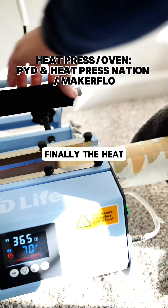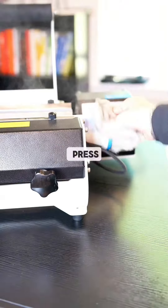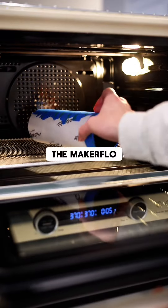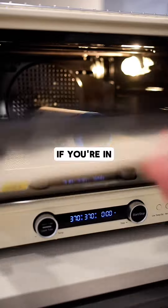Finally, the heat press and oven. I've used both PYD and Heat Press Nation for the heat press — I think both are great options and do a good job. And for the oven, I use the MakerFlow oven. It has a decent amount of space for multiple or larger tumblers, so I definitely suggest getting one if you're in the market.